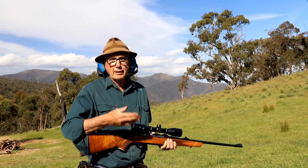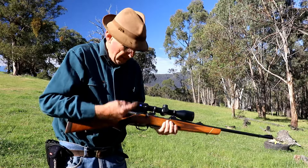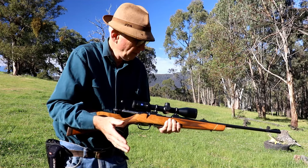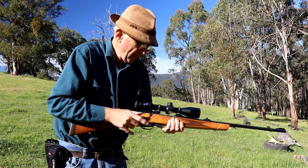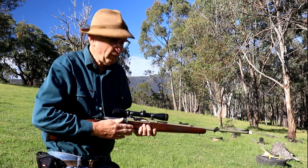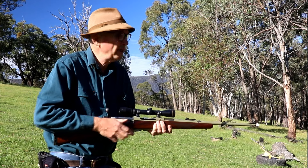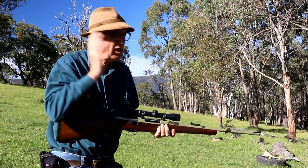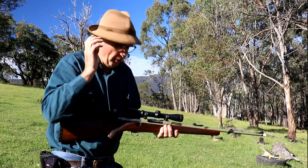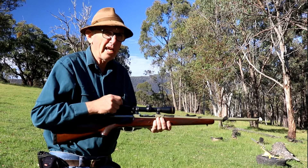Every rifle's different — the safety's different, bolt throw's different, balance is different, handling's completely different. Practice with whatever you're going to use when you hunt. Dry firing with no ammunition is a terrific form of practice. It teaches us how to manipulate the bolt properly, how to squeeze the trigger properly. We aim at a target and we will know instantly when we squeeze that trigger whether we have hit the target or not. We don't need to burn heaps of ammo. But here's a big but — it will show up our faults in handling the firearm.